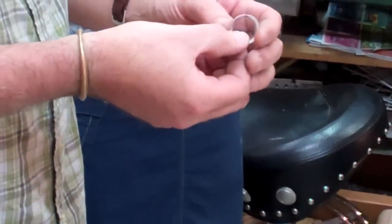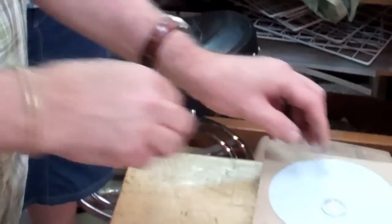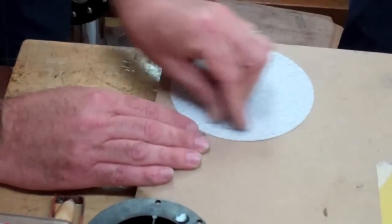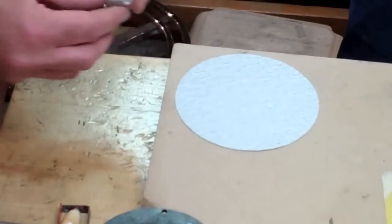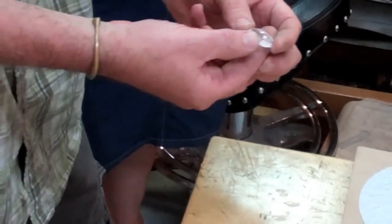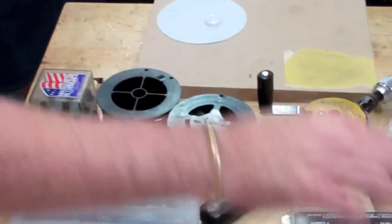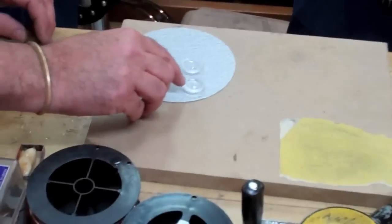So we can take a file to this to start filing it down, or we can take a coarse sandpaper. As you can see it takes down the plastic nice and quickly. You want to take that all the way down until we basically get to a nice flat finish.